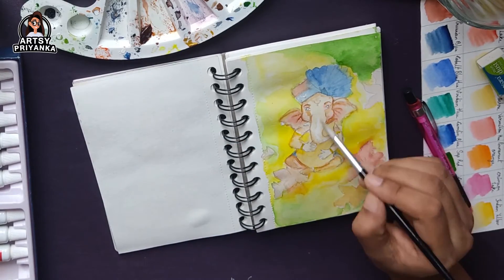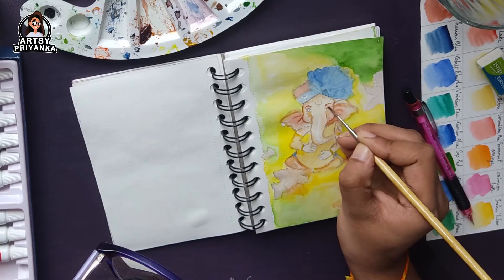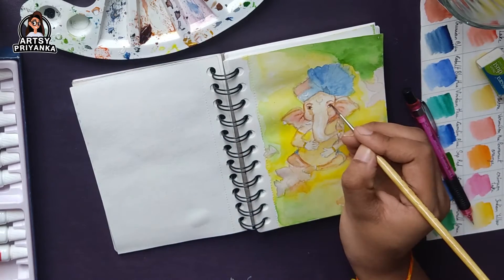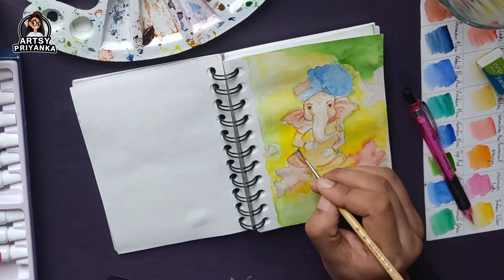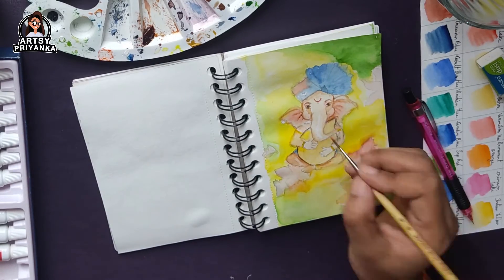And after that, if you have to use a darker shade — like for your eyes or where the light is not reaching — then after using a lighter color, you can apply a darker shade, and after that you can add the details.